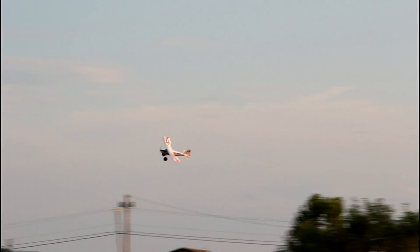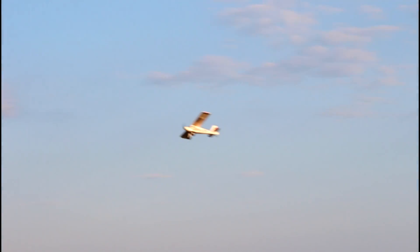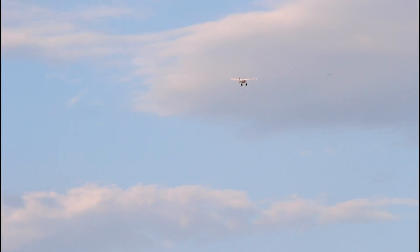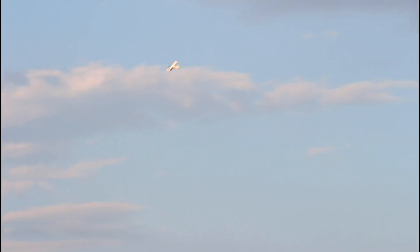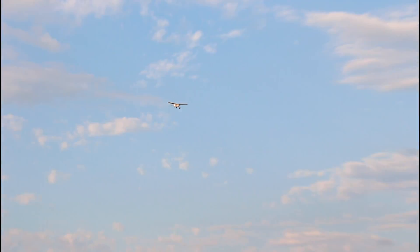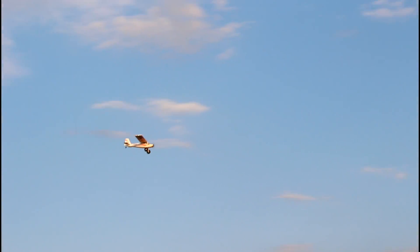Let's take those flaps off, climb and see if we can do rolls. I'm not sure what flight mode we're in. No rolls on that, so let's kick the flight mode. We may not have it set up to where we can take it off beginner flight mode. I'm not able to get it upside down - it could be the way he has it set up in his transmitter. I'm actually using my buddy's transmitter right now.